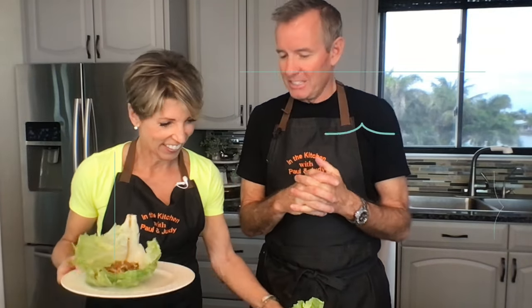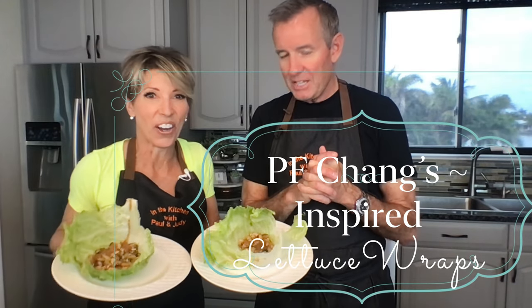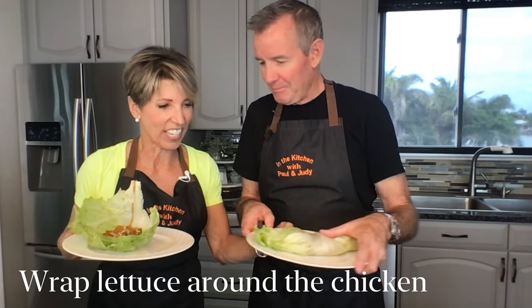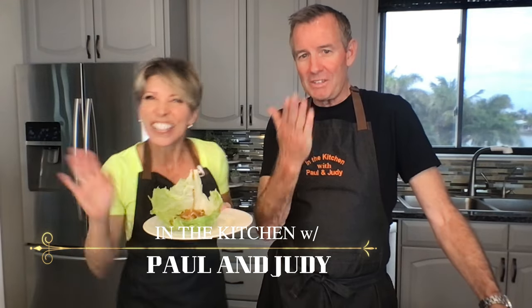It's too messy to eat on camera, but this is a delicious dish — we really, really love this. We're going to sit down like human beings and eat it. See you next time for In the Kitchen with Paul and Judy. This has been our version of P.F. Chang's chicken lettuce wraps. Bon appétit! Thanks, guys.